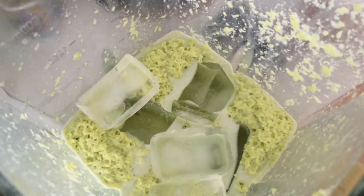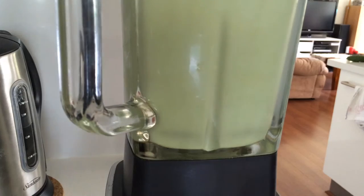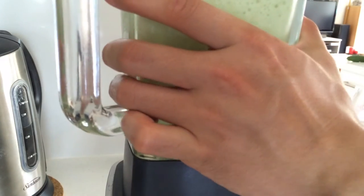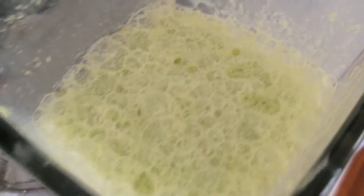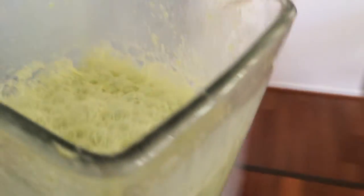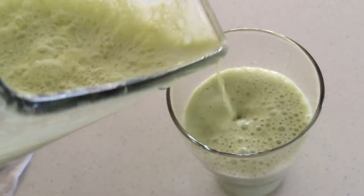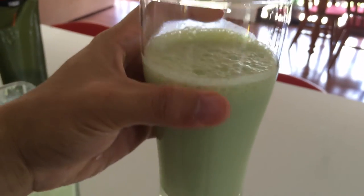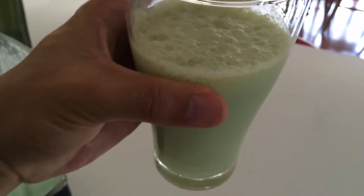Just going to add some ice cubes now. And once that's done, you get a nice creamy, frothy top. And I'm going to pour that into a glass. And that is my bulletproof matcha tea on a non-fasting day.